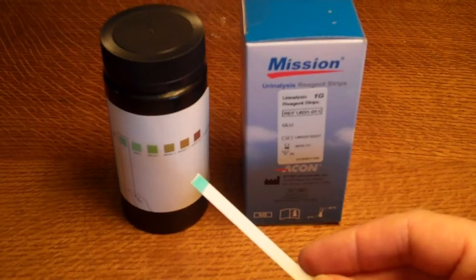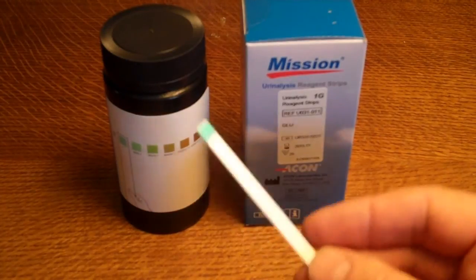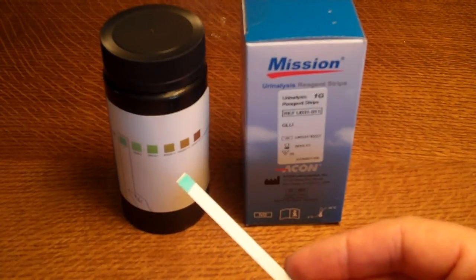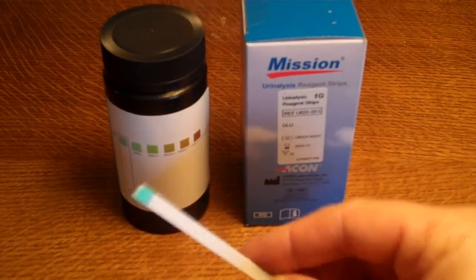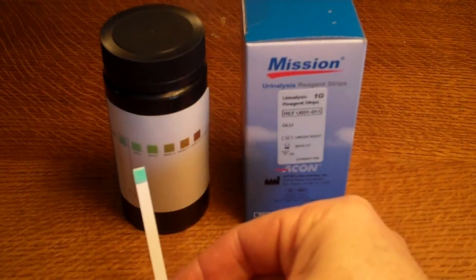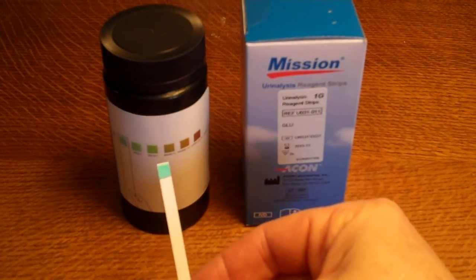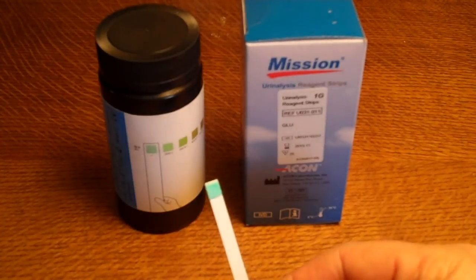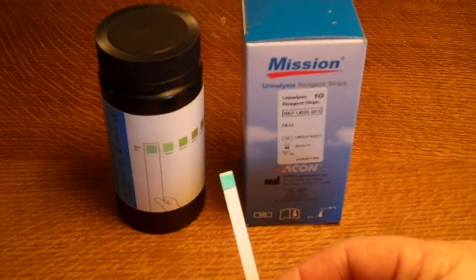That is the manufacturer's recommendation. The risk with all URS — urinary reagent test strip — products is that once the seal is broken, the test strips will start absorbing moisture from the atmosphere. Once that happens, you will see the pad starts to change colour and deteriorates with time. If the strips don't come out of the pot matching the first example of a clear negative test, it's time to replace them with fresh ones.